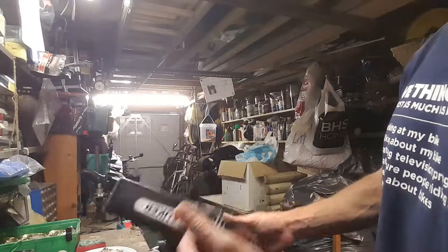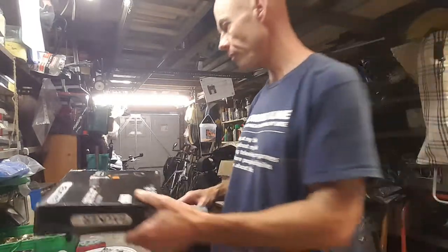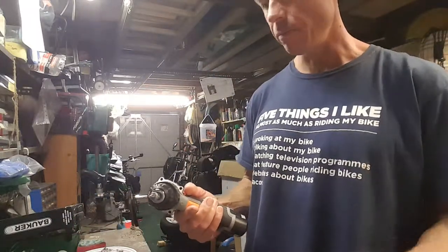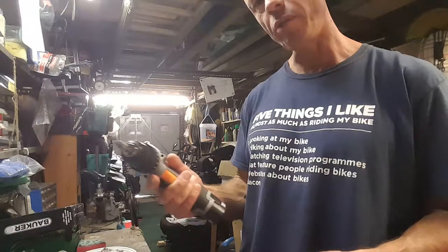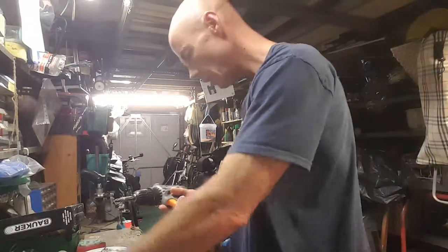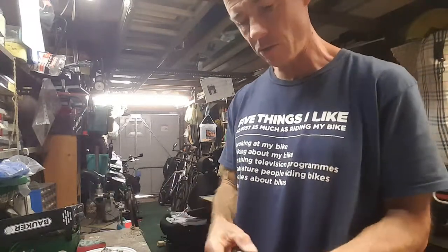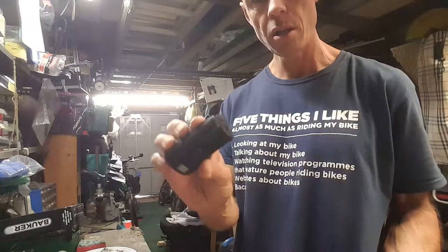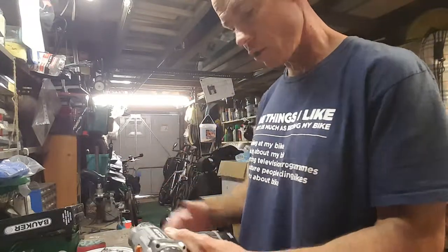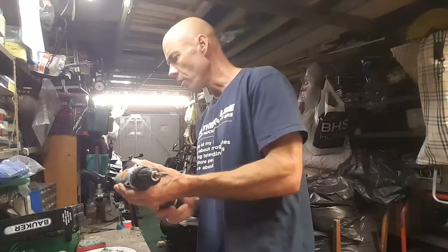Yeah, this goes for $45 retail, but I got it on eBay for $30 as a reconditioned. I buy a lot of reconditioned stuff, it's usually really good — touch wood, nothing's let me down so far. It's been really good. It's got a removable battery just in the bottom there, comes with a charger and a quick charge.